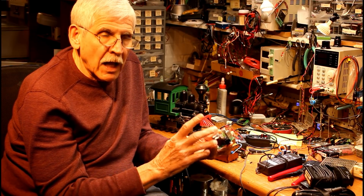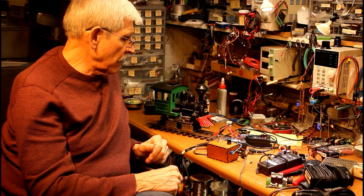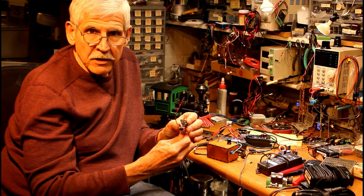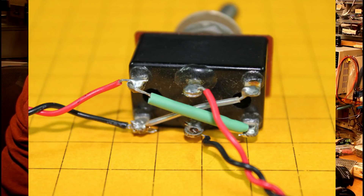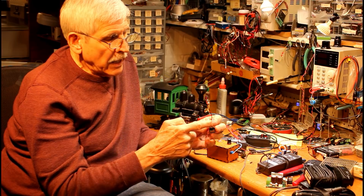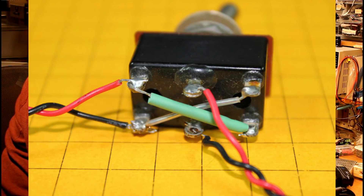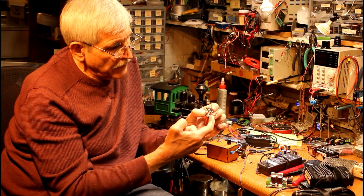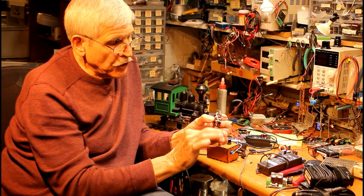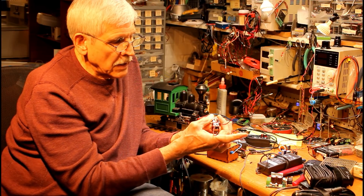There's one thing missing — we've got the power control for speed, but we also need a way to have it go backwards. Most of us like to run our trains in two directions. In order to add direction, you need one of these: a double pole double throw toggle switch. They typically have six terminals — two in the middle, two on one end, two on the other end. To wire it as a reversing switch, you run your power into the center two terminals, then connect the diagonal outside terminals — a wire from this one to this one, and another wire from this one to this one. That's what does the reversing, and then you run the output wires to your track from either end.